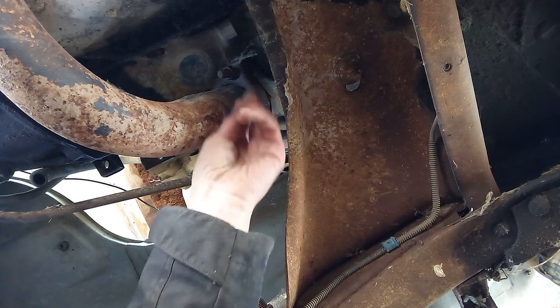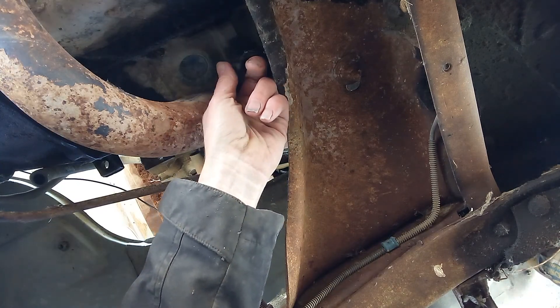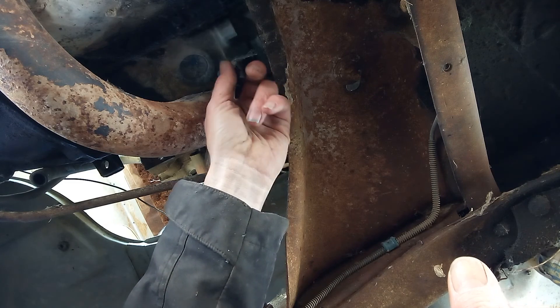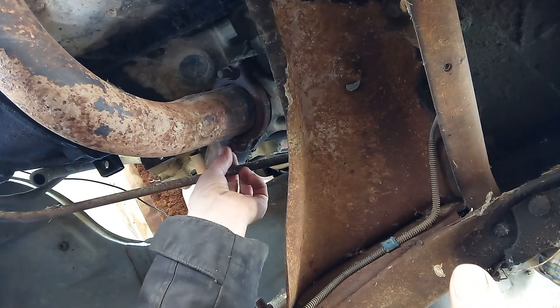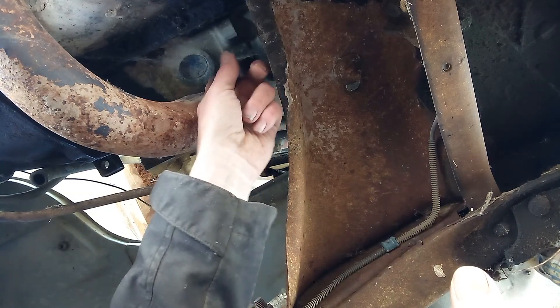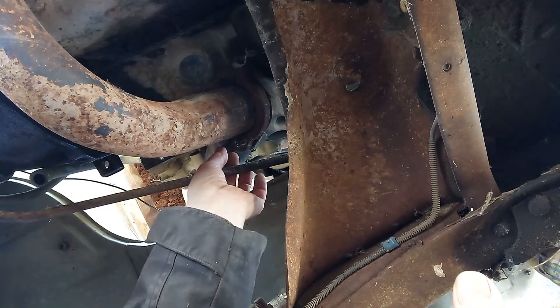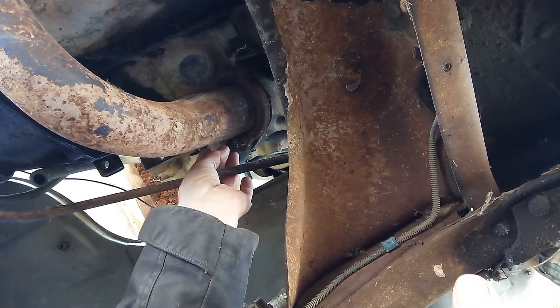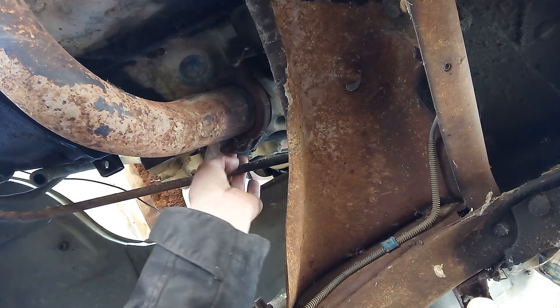You can see there — these exhaust flange bolts. You know how hard they are. I haven't put any PB Blaster on them at all. They're bone dry. And from all I can tell, they're '77. They haven't been off of there since '77. So let's give that a shot.